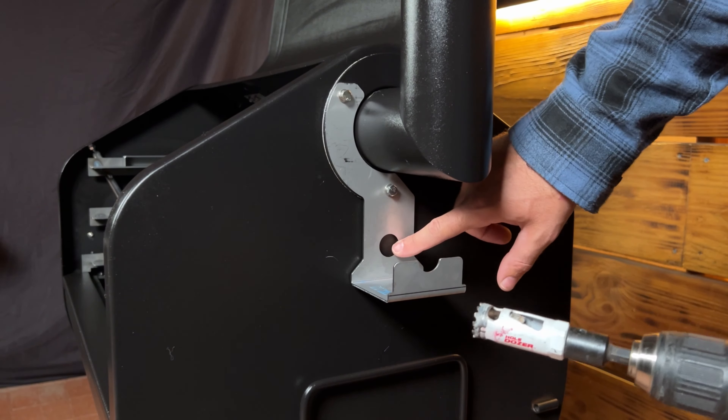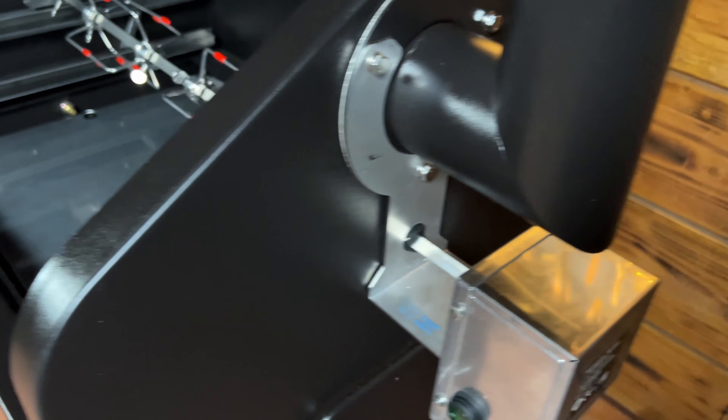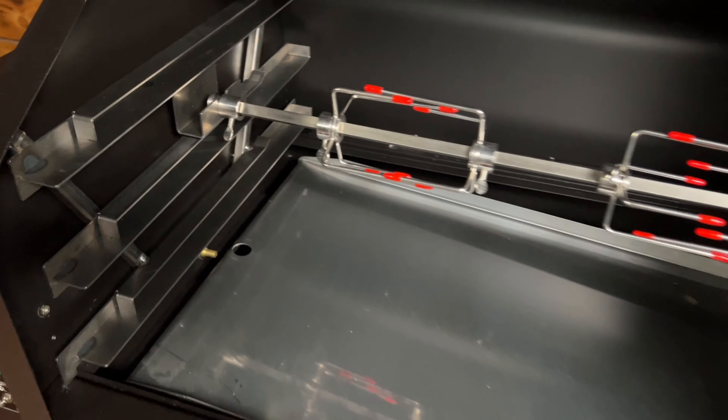Installation is super easy — you're just going to use your existing chimney bolts. The bracket will show you exactly where to drill the hole for the rotisserie rod, so go ahead and drill that, then install the motor and you're ready to rock. Visit PimpMyGrill.com for more innovative products for your pellet grills.